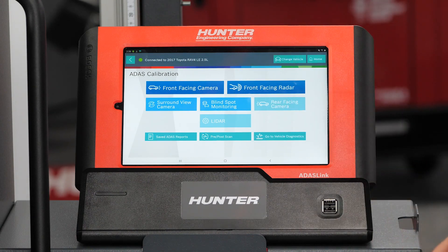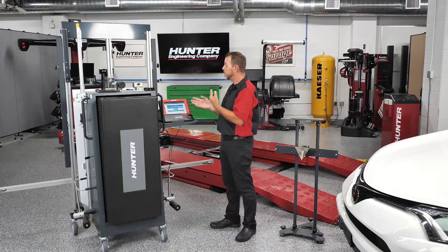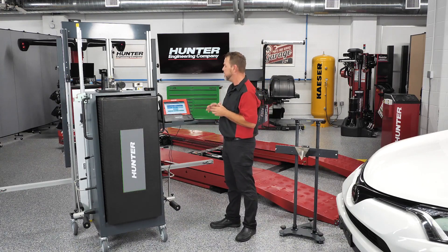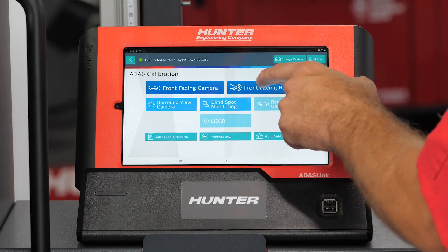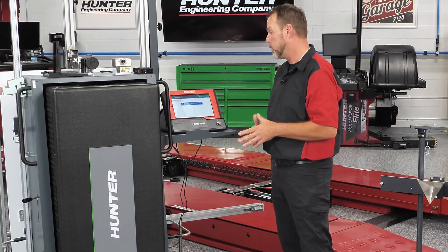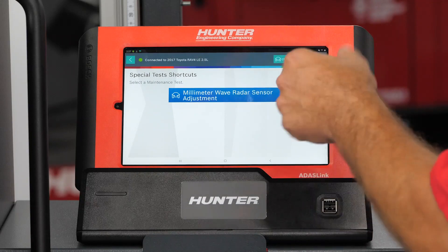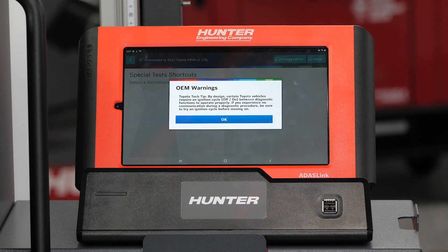We do have some options here. There is a front-facing camera — this does have lane assist, so there is a camera in that windshield on this Toyota — but we are dealing with the front-facing radar, and that's the one we're going to select. Millimeter wave radar sensor adjustment is selected and highlighted right here. We'll select that and continue on.